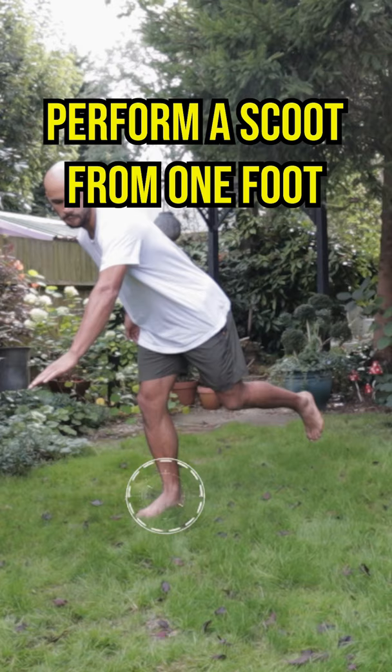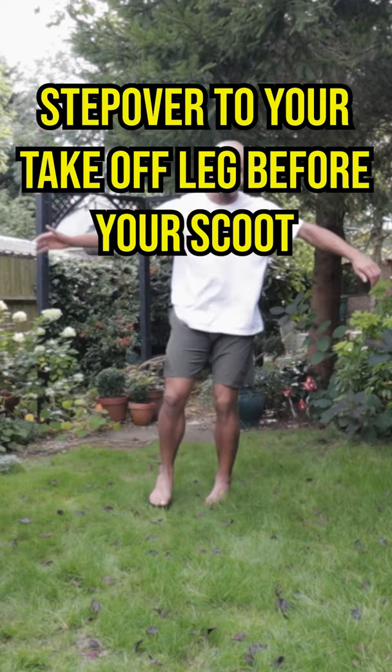First, perform a scoot from one foot. Then we're going to add a step before that scoot. Make sure you're looking over your shoulder to see the ground as soon as possible.